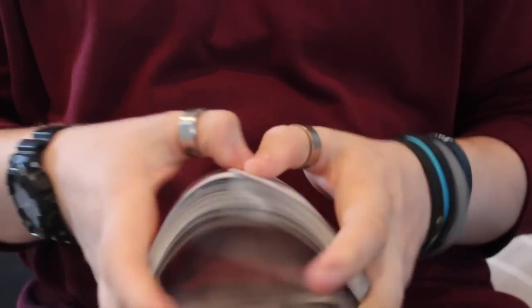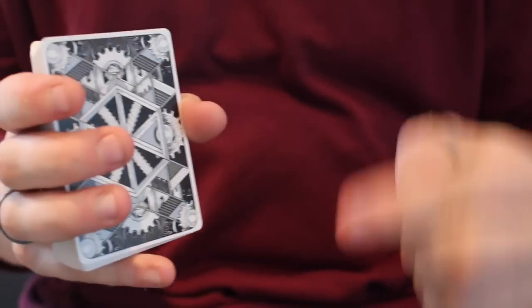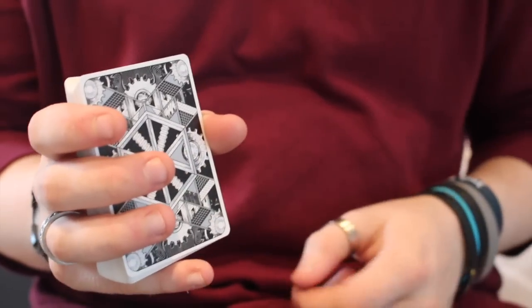It's a cool little deck of cards and I really recommend it. Overall, it's a deck to pick up. If you guys enjoyed this video, make sure you give it a like, click subscribe, and check out the previous video. Make sure you pick one of these up — Card Experiment link is in the description below. I'll see you guys Tuesday — goodbye!